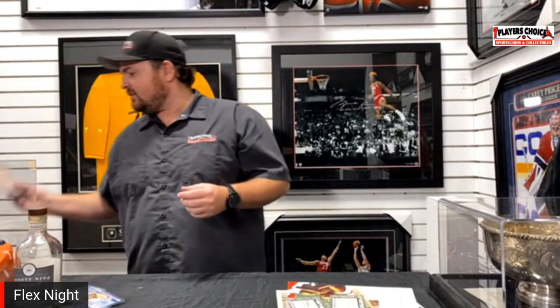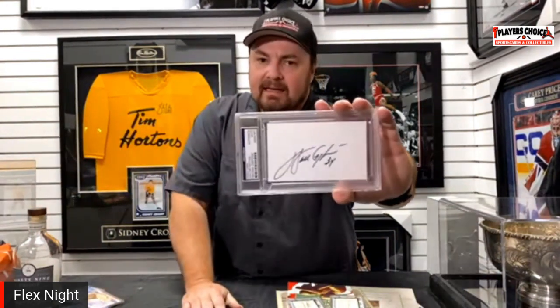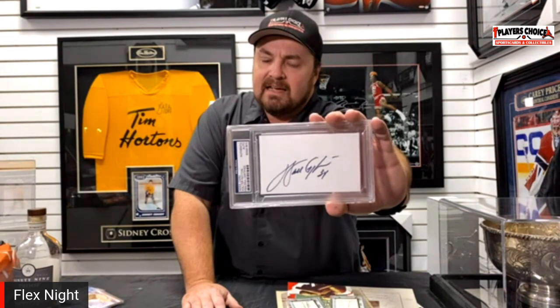When autographs are too big, sometimes this is what people do — they'll put it on a postcard or a cut. You can still get a PSA or DNA on it. This is an autograph index card from Walter Payton — Sweetness himself. Somebody didn't want to cut it out and put it on anything. When you meet a famous person and you have an index card or a piece of paper with you, you can always turn it into a cool item.